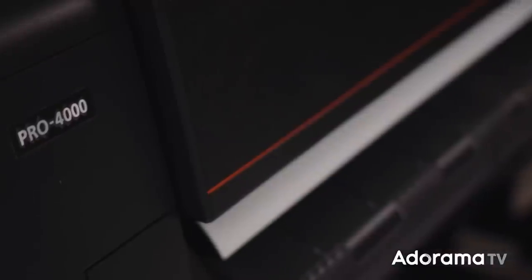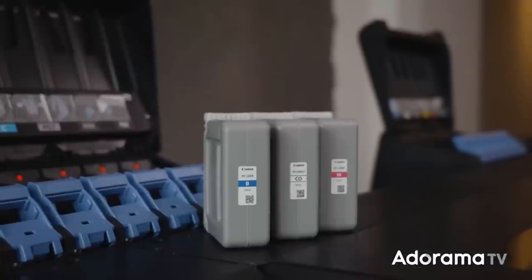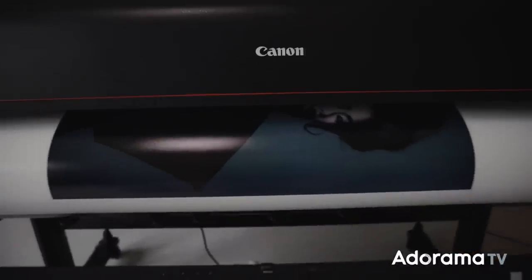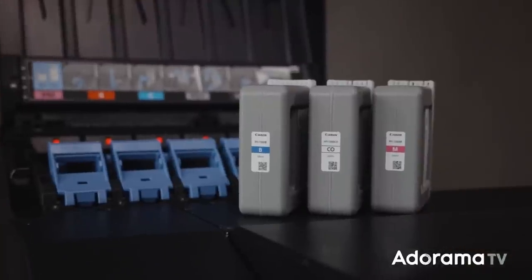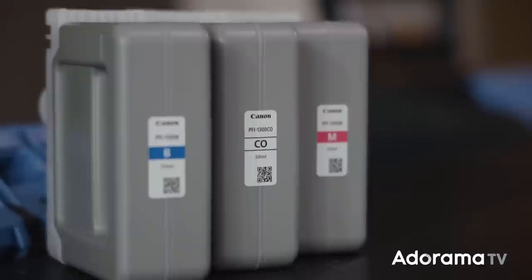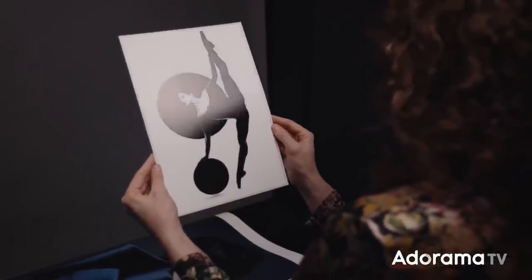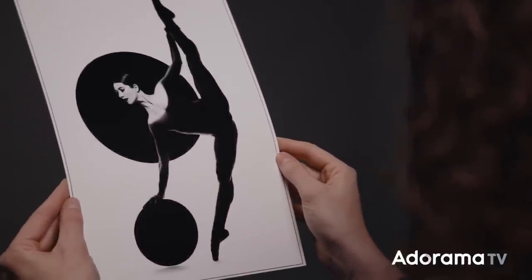My printer of choice is the Canon imagePROGRAF PRO-4000 large format printer. This printer has 11 archival quality inks — there's a black, a matte black, a cyan, a photo cyan, and so on. Furthermore, there's another cartridge called a Chroma Optimizer, which improves the evenness of shine across the print, particularly when using gloss or semi-gloss papers. It also reduces something called bronzing — a greenish-bronze cast on the image when ink is uneven on the surface — which is definitely not something you want in fine art prints.